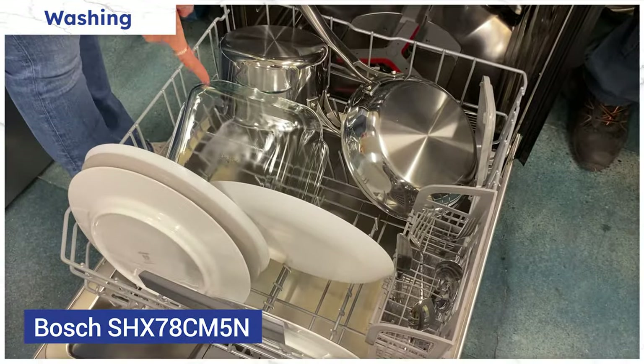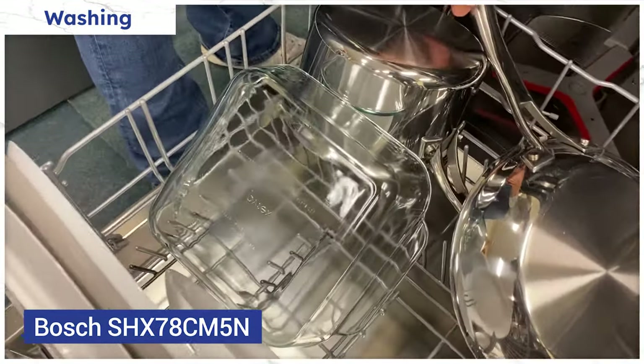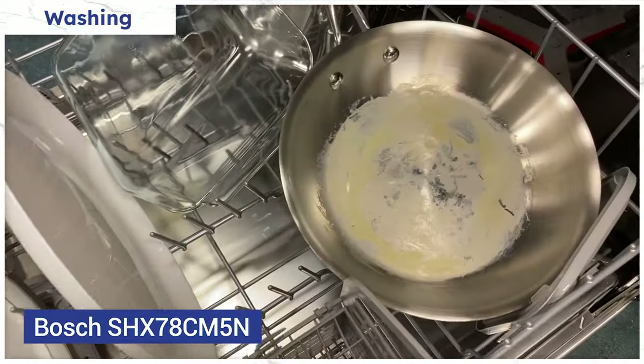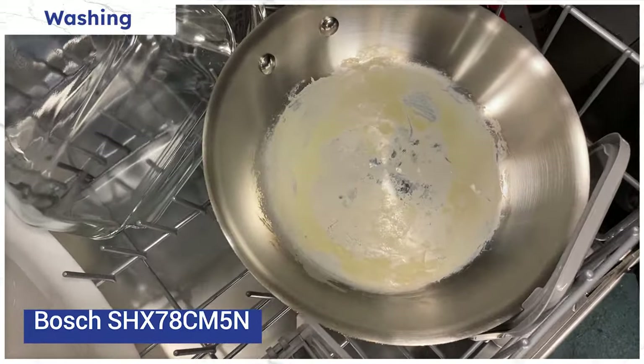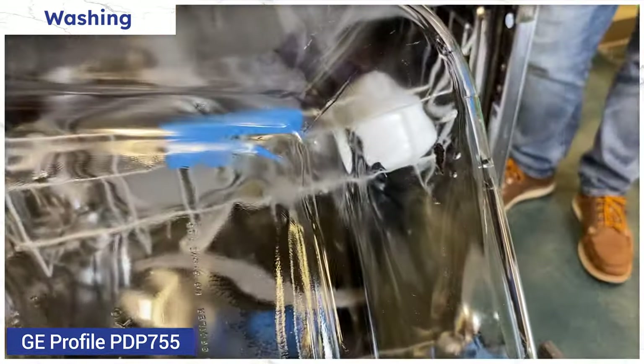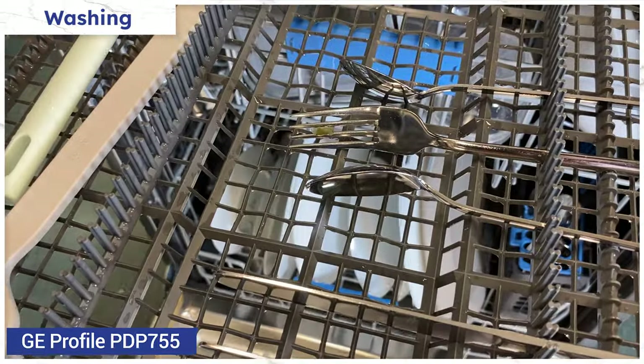Bosch washed better than the GE by far. The only issue with the Bosch is that it didn't clean all the burnt-on eggs from the pan, but no dishwasher — even the $2,300 Miele — did. While the Profile had food stuck to the egg pan, the dinner plates, Tupperware, and silverware on the third rack.